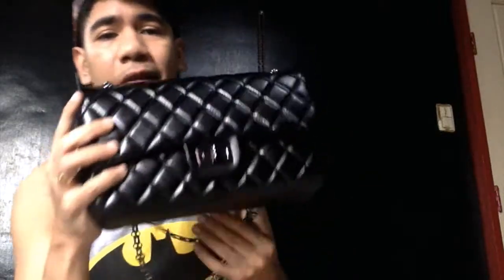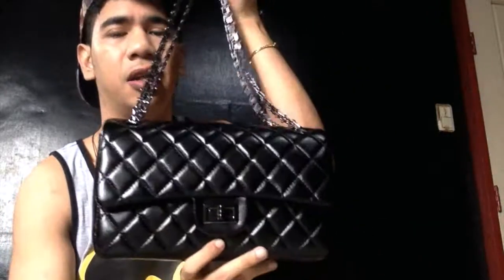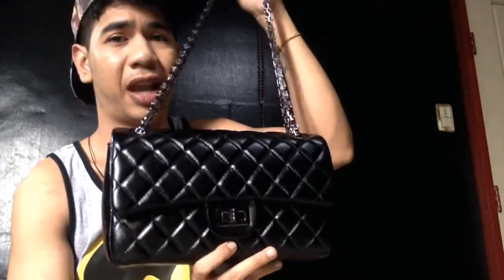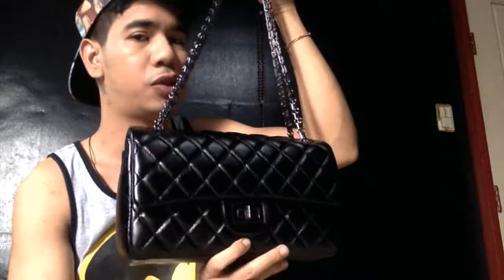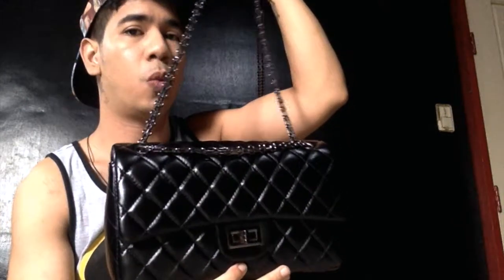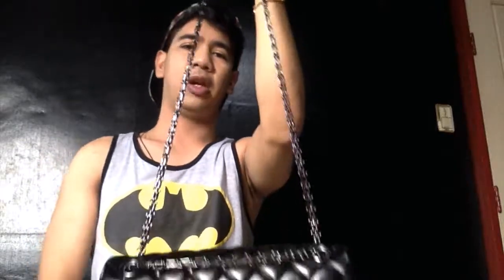The chain I have is a gunmetal colored one — I didn't want the gold, so I purchased the gunmetal hardware. This is adjustable like Chanel's bag, so you can wear it as a shoulder bag. If you want to use it as a crossbody, you just pull one chain to get a longer strap.